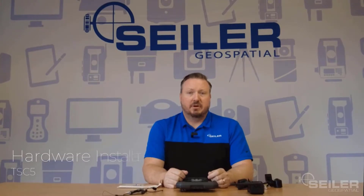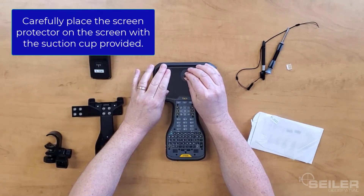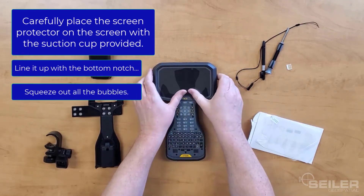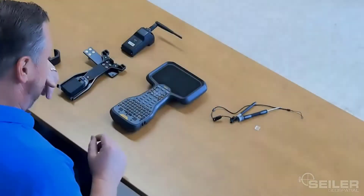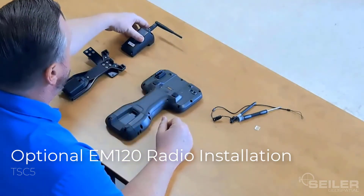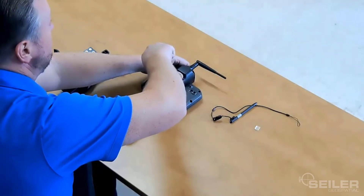The TSE-5 hardware installation is quite simple — there's only a couple things to install. Carefully place the screen protector on, line it up with the bottom notch, and squeeze out the bubbles. Flip the TSE-5 over, and to install the optional EM120 radio, just line it up with the notches on the back and take your screwdriver and tighten it down.